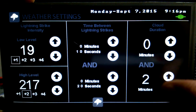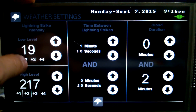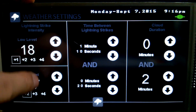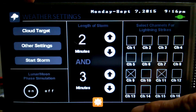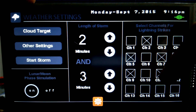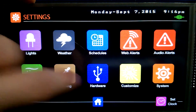Here we have all our settings for the weather — our cloud duration, how long it takes to change, and as you can see the minute kind of cool — that all changes too. This here is the lightning strike intensity. You can really set it so that you don't freak out your fish. There are two levels — a high and a low — and the controller does random on the two. Say for example you have five channels selected — lightning might only strike channel 2, or it might strike channels 11 and 2 at the same time, or just 7. It's pretty random, which gives you a pretty good effect.